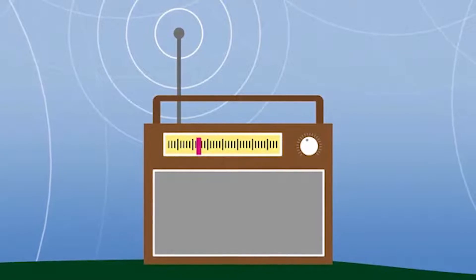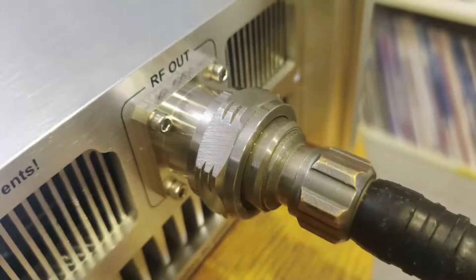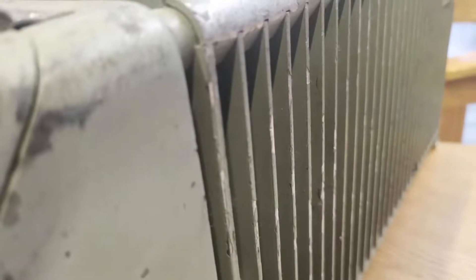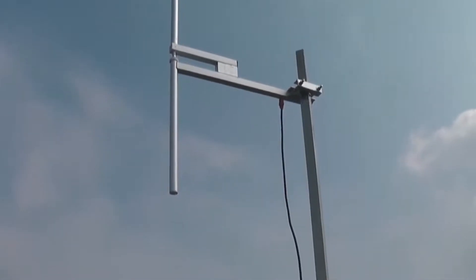What is an RF dummy load and how it works? In radio frequency, dummy loads are mostly used for testing purposes. A dummy load allows a radio transmitter to be tested and adjusted without producing radio waves. The dummy load can also convert the RF energy of the FM transmitter into heat, which is technically the job of a radio antenna.